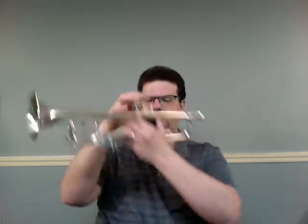And right across the page, last but not least, we're going to do Hard Rock Blues, number 58. We'll play this one time through. One, two, ready, go.